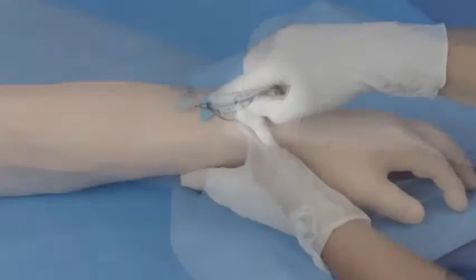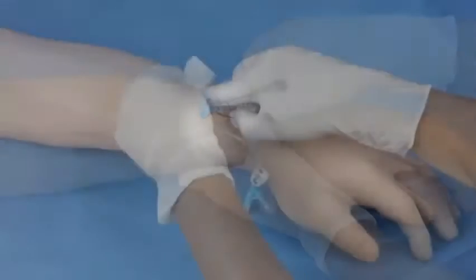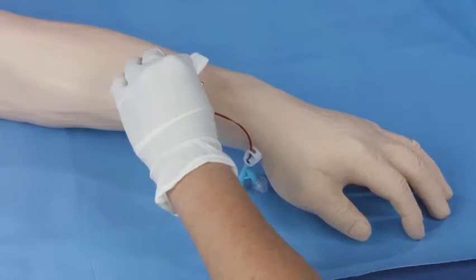Look for continuous blood flow up the extension tube to confirm the catheter tip is still within the vessel. Stabilize the system and shield the needle by pulling back on the white finger grips until the gray push tab component releases from the catheter system.